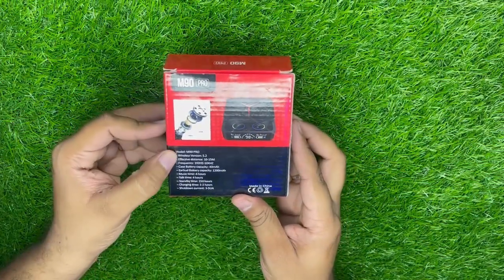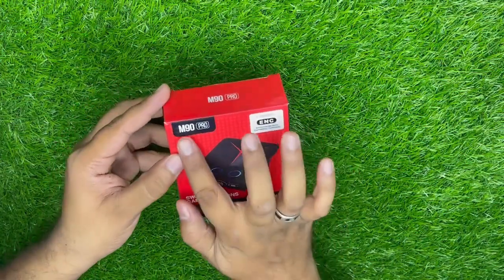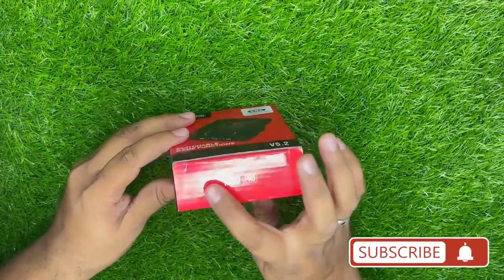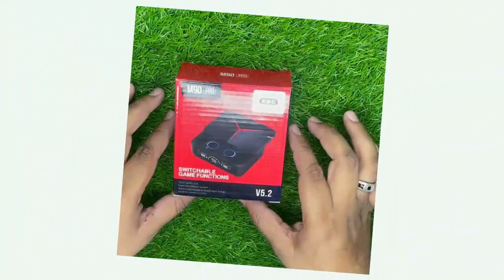इस तरह का इसका box है। यहां पर इसकी सारी details लिखी हुई हैं। M90 Pro इसका model number है, यहां पर भी M90 Pro लिखा हुआ है। तो चलिए अब इसकी unboxing करते हैं।